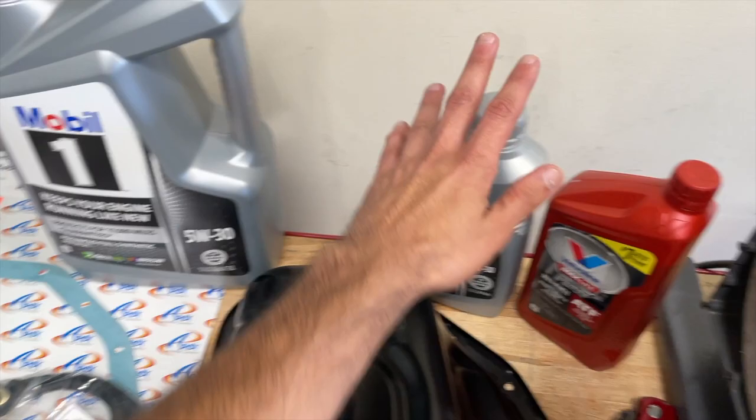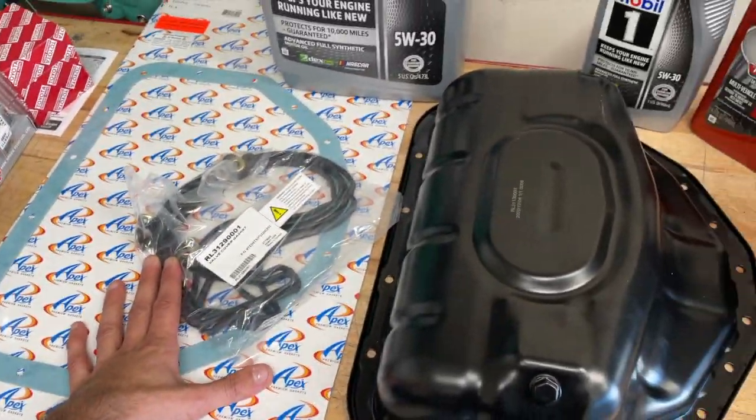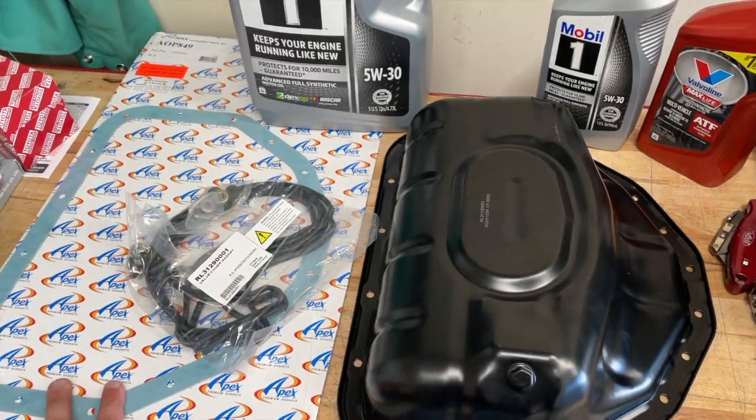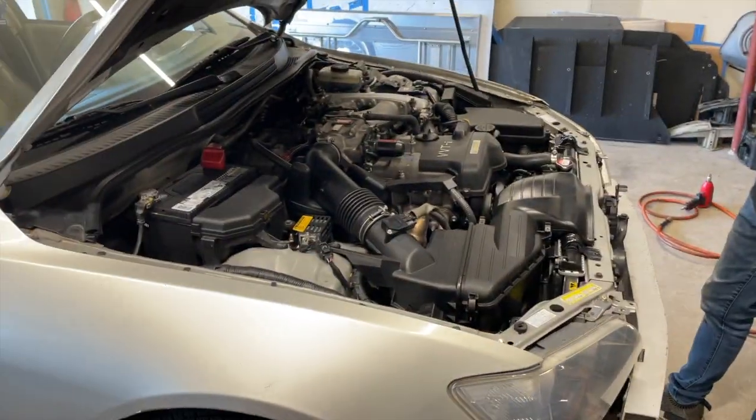So, oil change, spark plug, oil pan, oil pan gasket, valve cover gasket, power steering fluid, car.